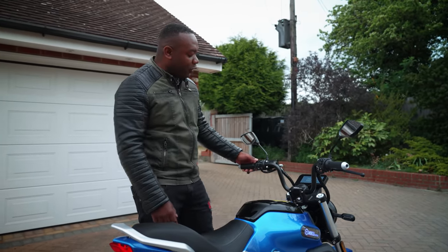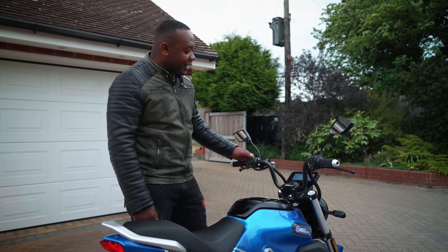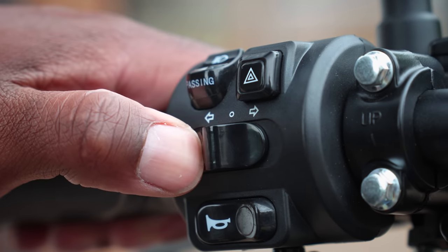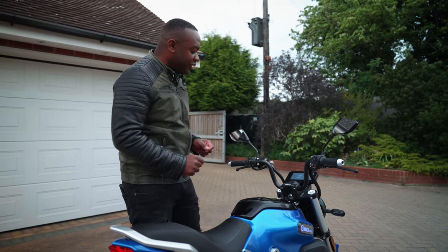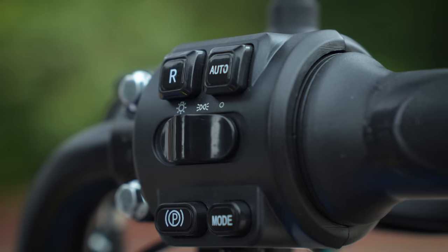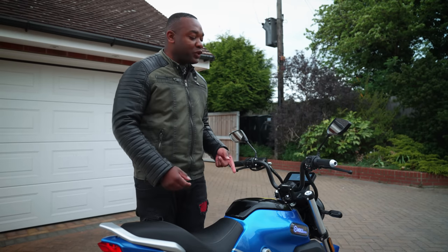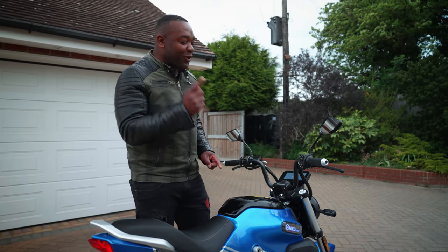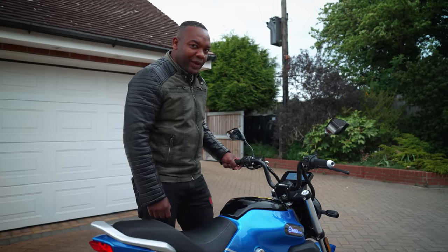On the left handlebar you've got your flashes for telling people to move out the way. You've also got hazard lights and indicators which do not self-cancel — you've got to actually move it back to zero, which could become difficult with cold fingers in the winter. You've got a horn, and on the right-hand side you've got a standard headlight control, P for parking, and a mode button that switches between slow, medium and slightly quicker than medium. And you've also got this R button which is a reverse gear.